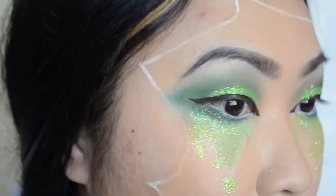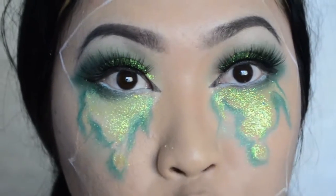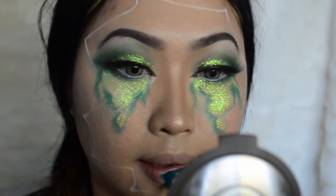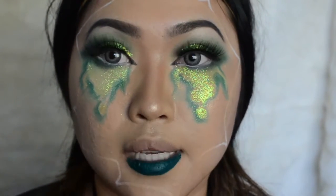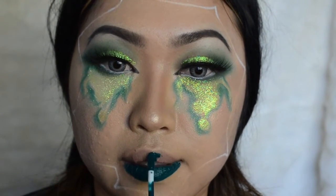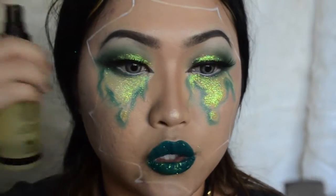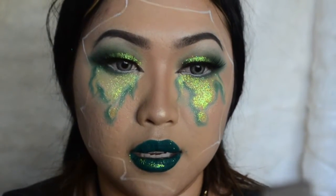Now that I've got my tears in place, I'm going to outline them. I'm going to put my contacts on as well and then do my lips. I'm going to lightly line the outside of my lips so my lip can look fuller. This seems like it's not sticking well, so I'm going to use Gerard Cosmetics 'Slay' to spray my lips because it's not sticking — I'm going to use this as an adhesive for my lips.